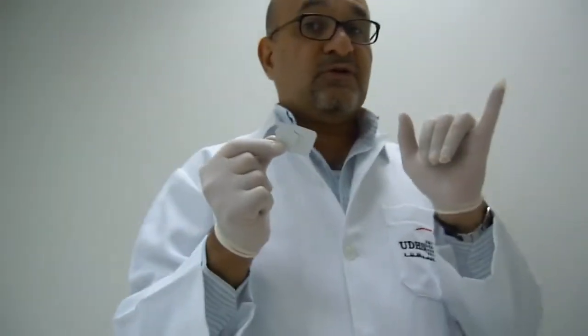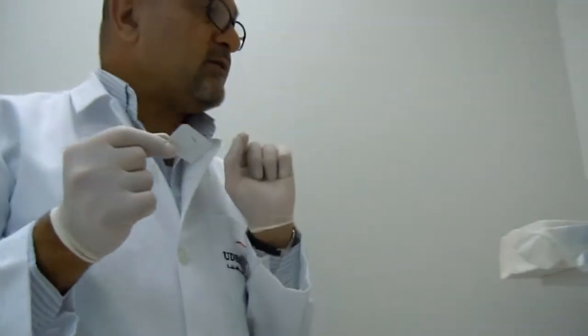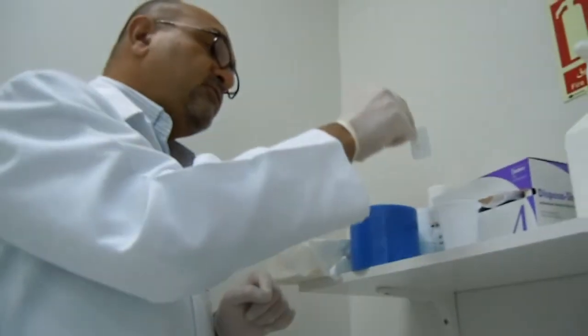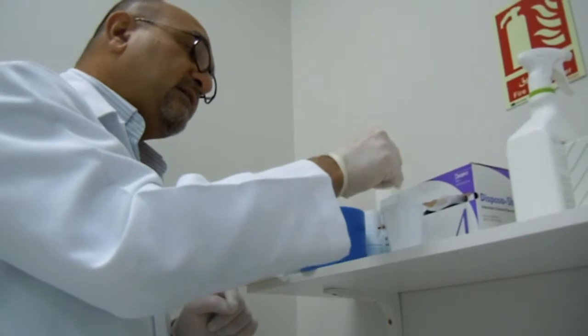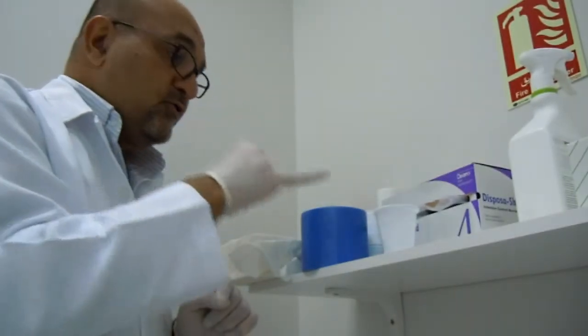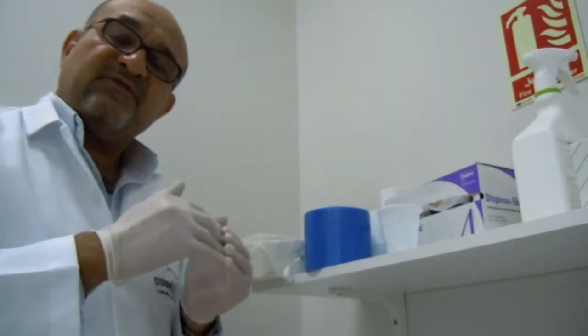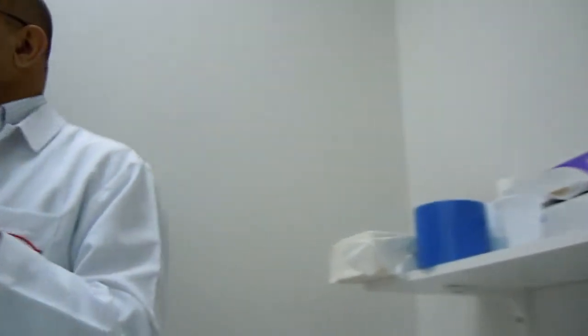Please notice and concentrate on this: you don't touch anything with a contaminated glove. You just place the film into the cup — don't touch the cup, just drop the film or films in, depending on the number of films taken.